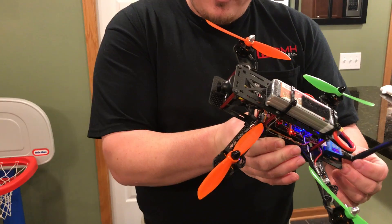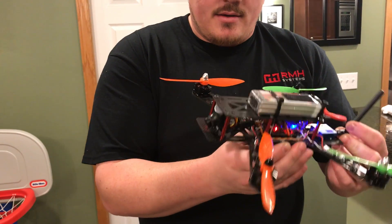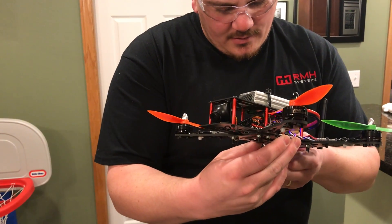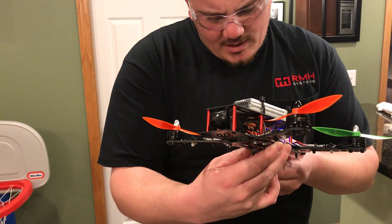What are we using for motors? Emax MT2204 2300KV. And 20-amp Optos — what is the brand? Favorite? 20-amp Opto Pros.